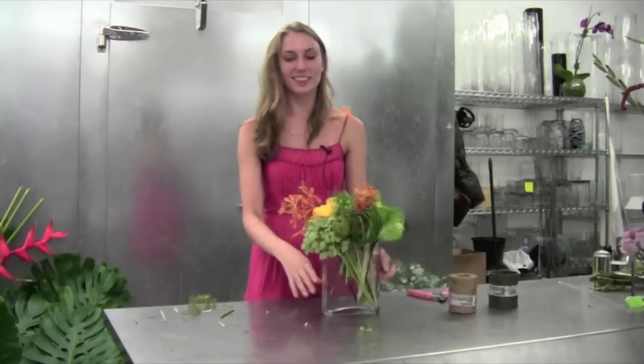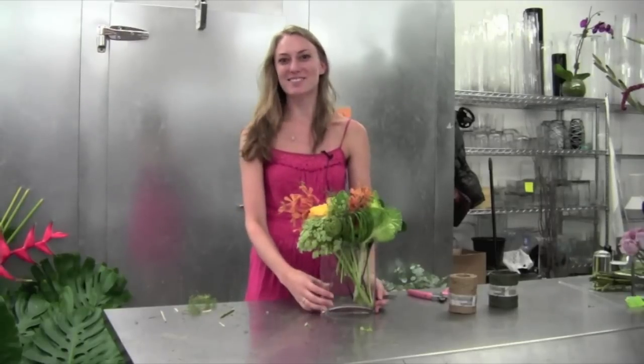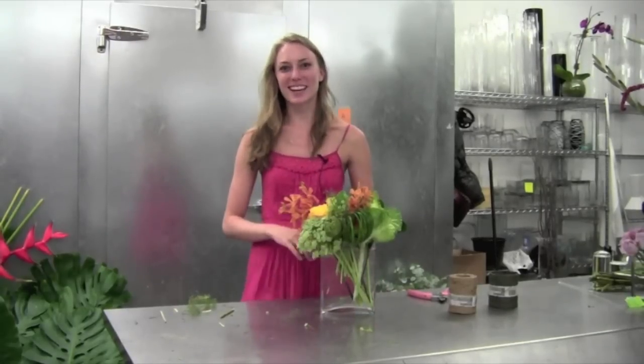And now we have our layered garden effect arrangement — minus one casualty rose — but perfect. Hope you guys enjoy, I'll see you next week!